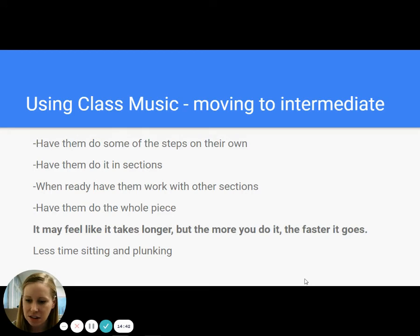It may feel like it takes longer. You might be thinking, I can teach these five measures in two seconds. But then how many times are you going to have to go back and say, altos, let's go through this part again — tenors, we're not singing the right note there. It may feel like it takes longer, but the more you do it, the faster it goes, the better they learn it, the better they retain it, the less time you're going to spend in class just playing notes.